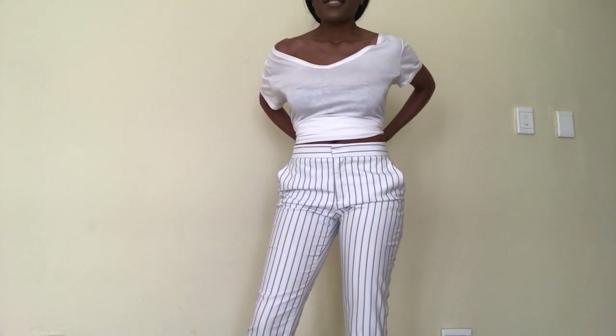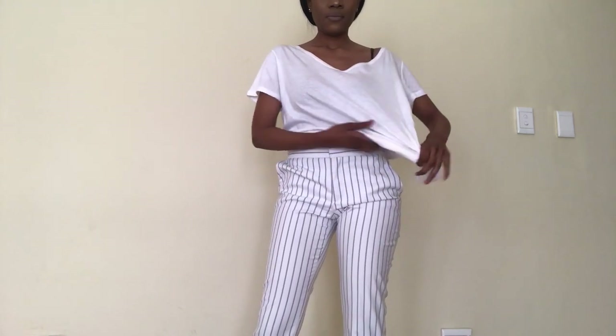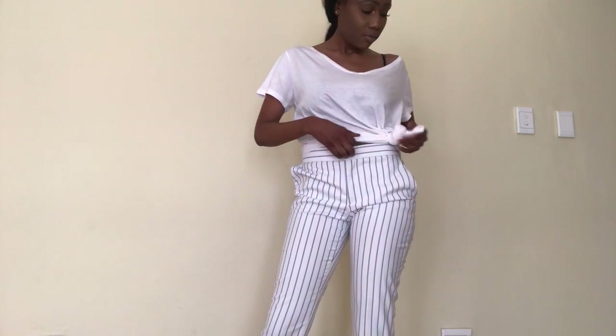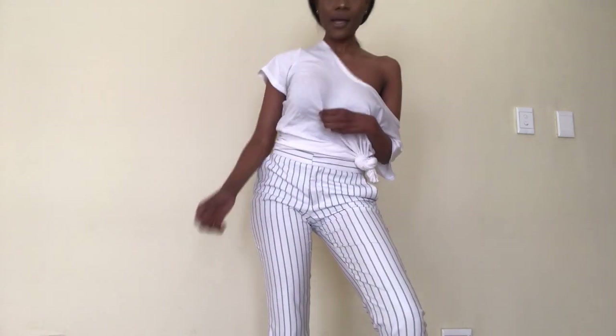That's the back tuck and the front tuck. Now I'm going to do the side tie — I'll bring my t-shirt all the way up to my neck and just have it like this.